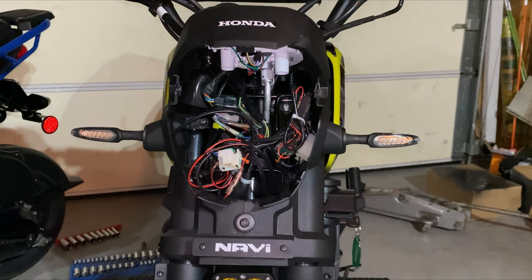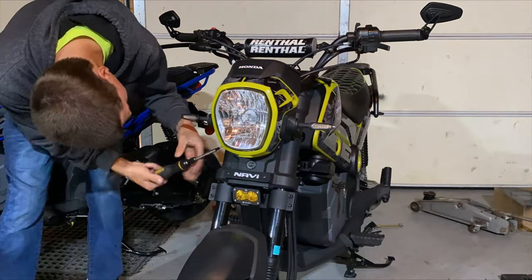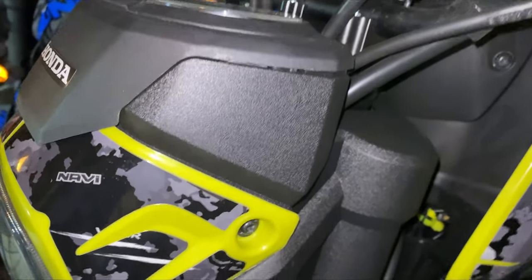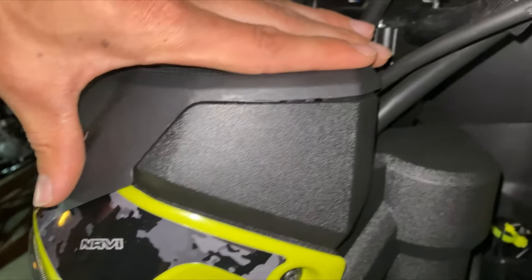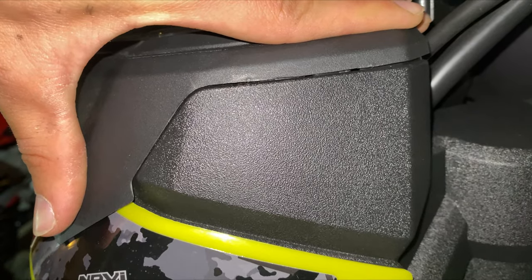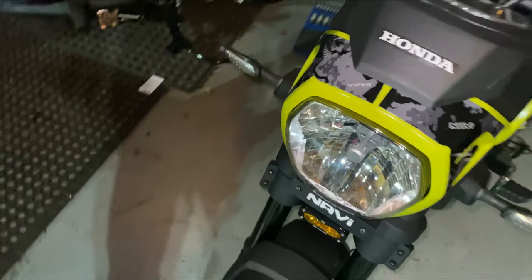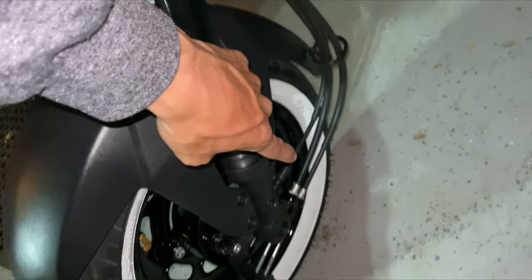That is literally all. Look at that gap — it's automatically so much better. I think over time with riding it, this is going to go ahead and recede back down, probably to about right there. But yeah, speedometer — there you go.